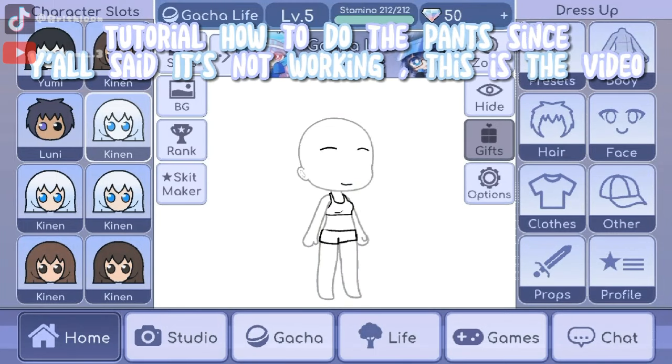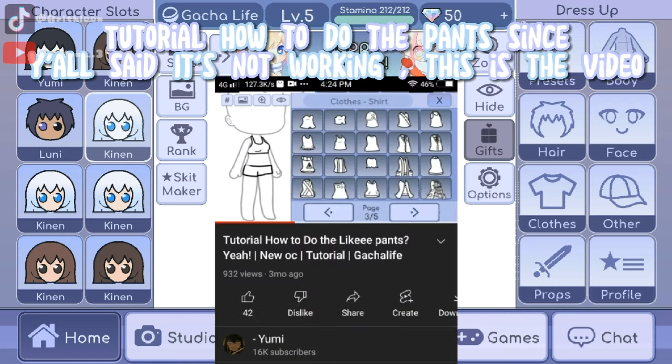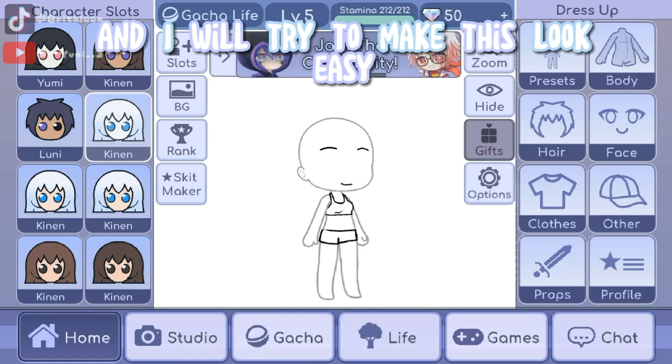Tutorial on how to do the pants, since Sayo said it's not working. This is a video, and I will try to make this look yackie.